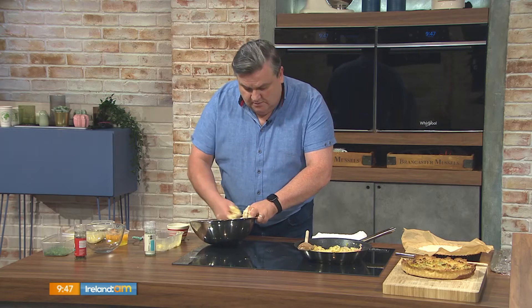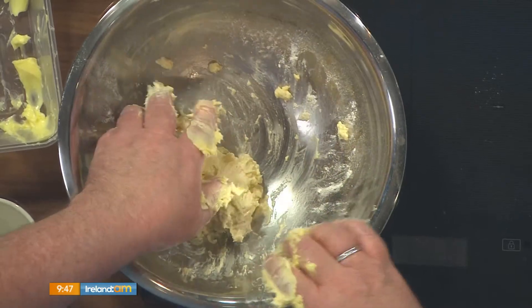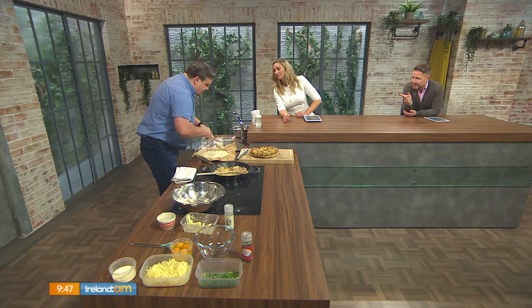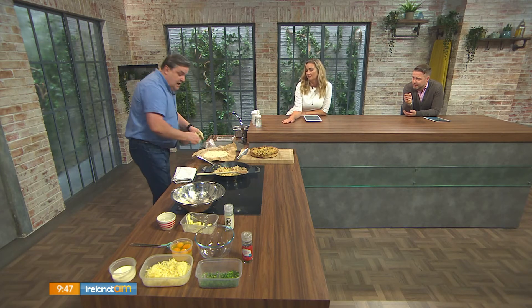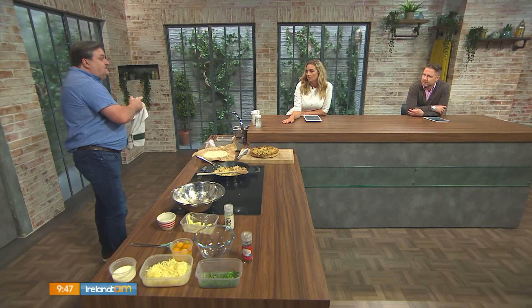Can you take a shortcut on the shortcrust pastry? I did look at it during the week — could I use a puff pastry or something, or just buy a pre-bought one? You could; you can buy them of course. That pastry is kind of the hardest bit of the gig. Wrap it in cling film and stick it in the fridge for about 20 minutes — you want that to firm up.